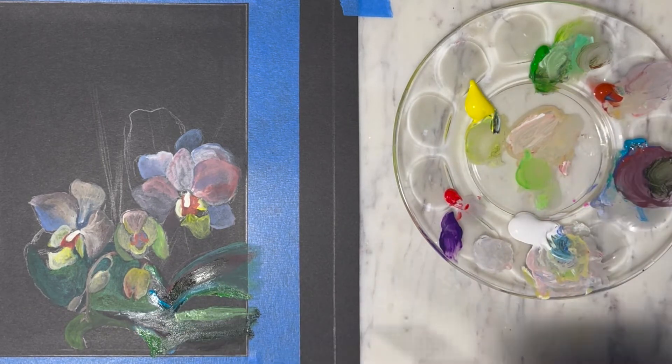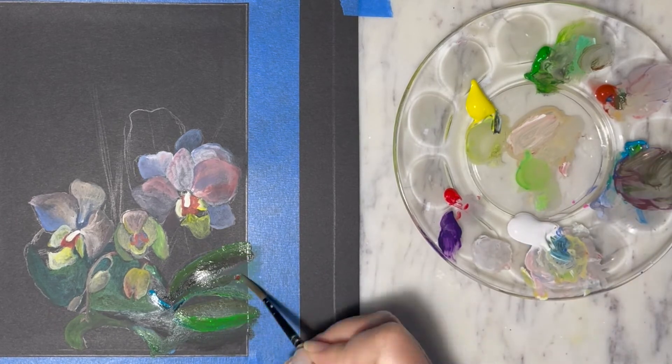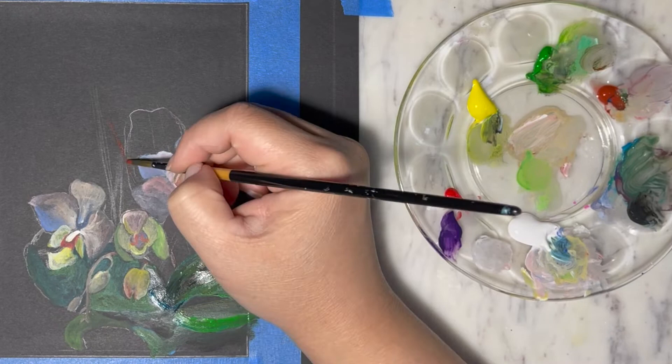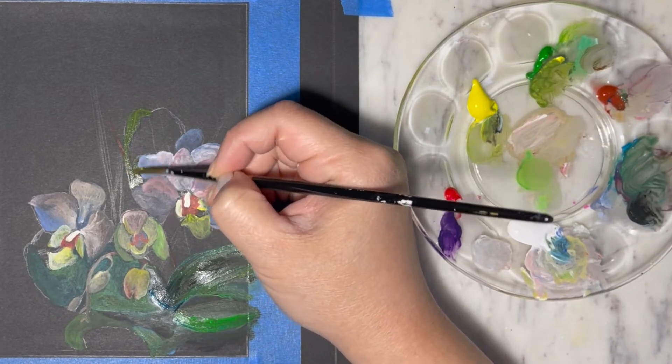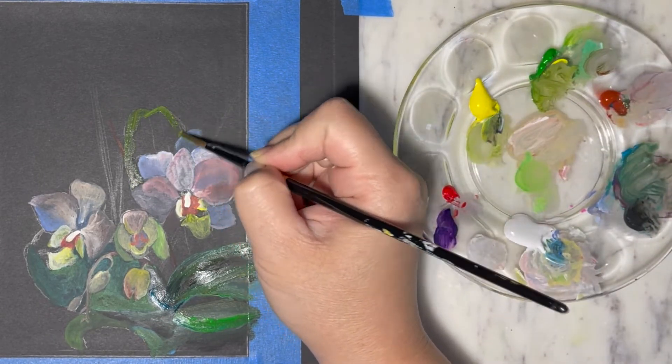I noticed that teal and blue isn't dark enough, so I'm also going to add in some carmine to the mix and a little bit of purple just to give it a really dark shadow. Notice that I didn't use any black for the shadow because I am painting on black paper.